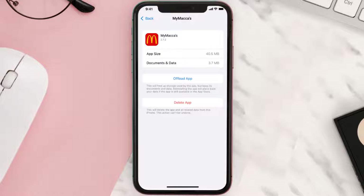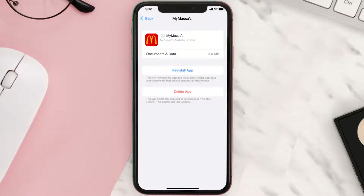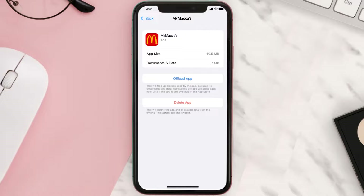Once you're on this screen, tap on Offload App and tap again to confirm. It'll take a bit for processing and then a Reinstall button will show up — simply tap on it to reinstall the app. This should fix the issue, but if it doesn't, you need to completely reinstall the app.